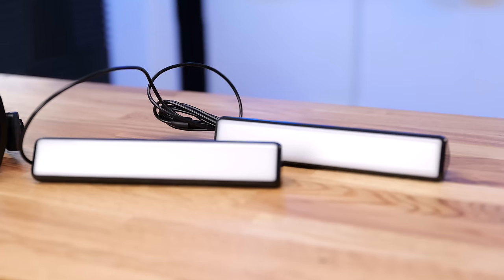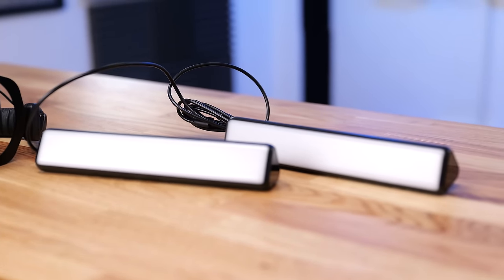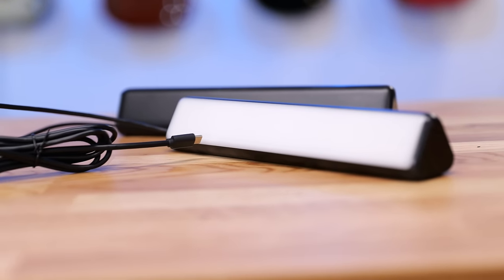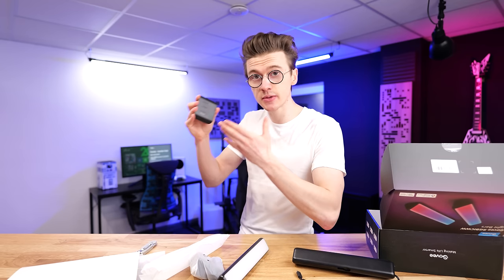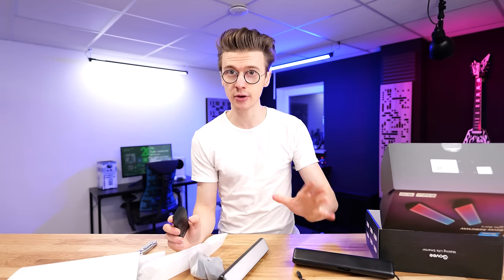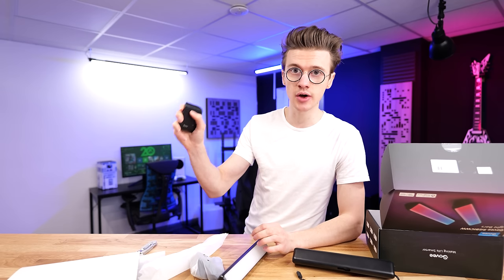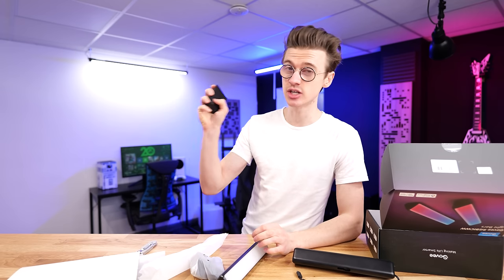They've got loads of cool features such as music sync, so it'll sync up with the audio on your television, plus a bunch of other presets for fixed colors to set the vibe in a room. Also included is a dimmable switch, so you don't always need your smartphone at hand — you can put it on your desk, turn the lights on and off, and adjust the brightness as you desire.